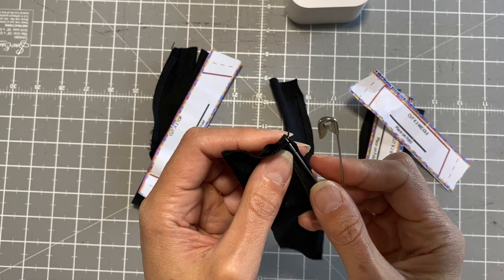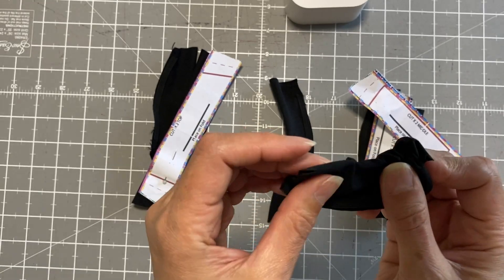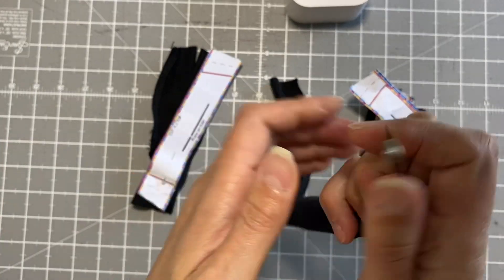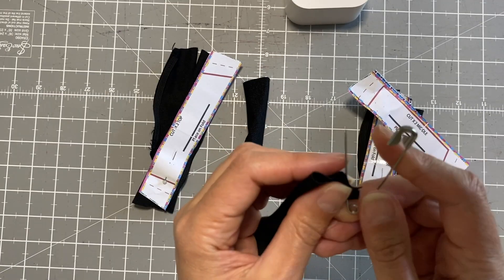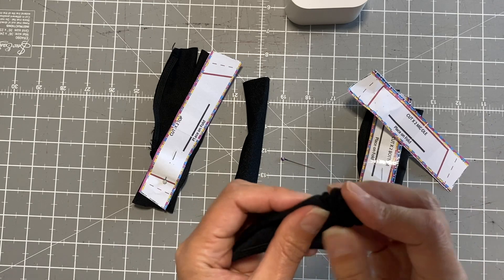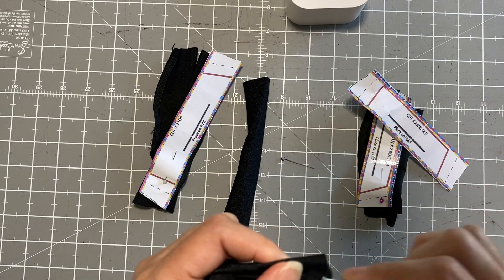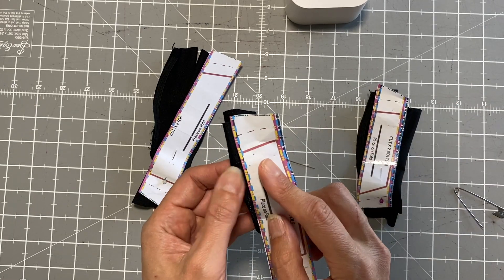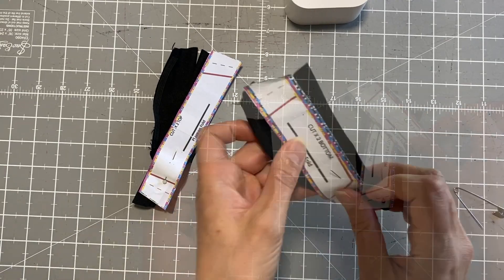Using a large safety pin, you can turn these babies to the right way out. Once you've done all of them, make sure you keep them together and then pin the pattern piece back on top — that's really important. Do the same for the rest.